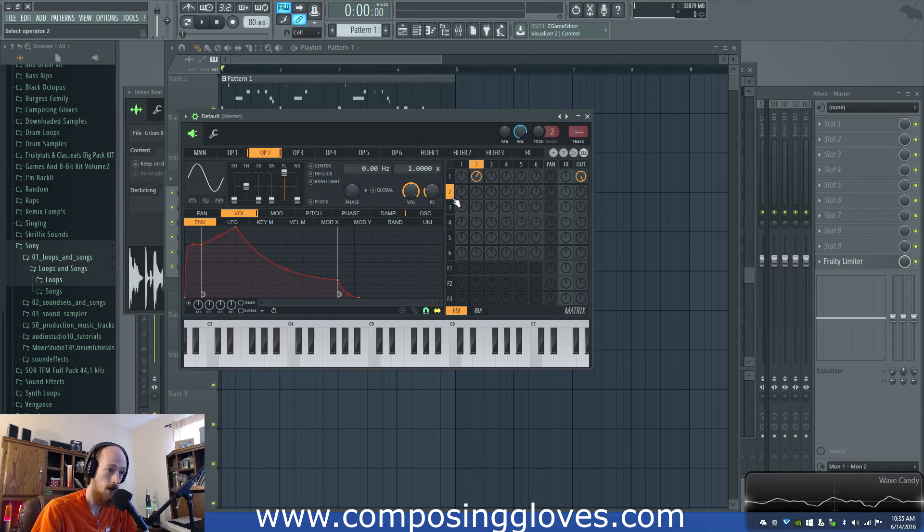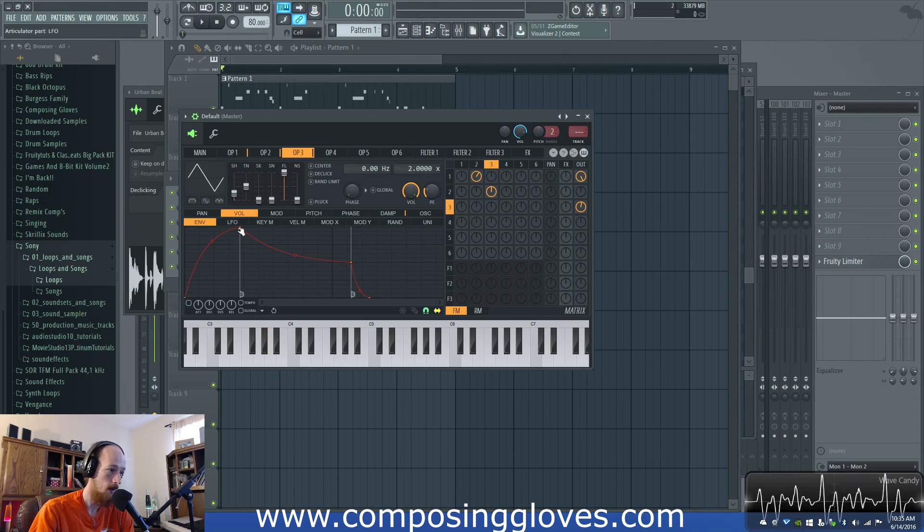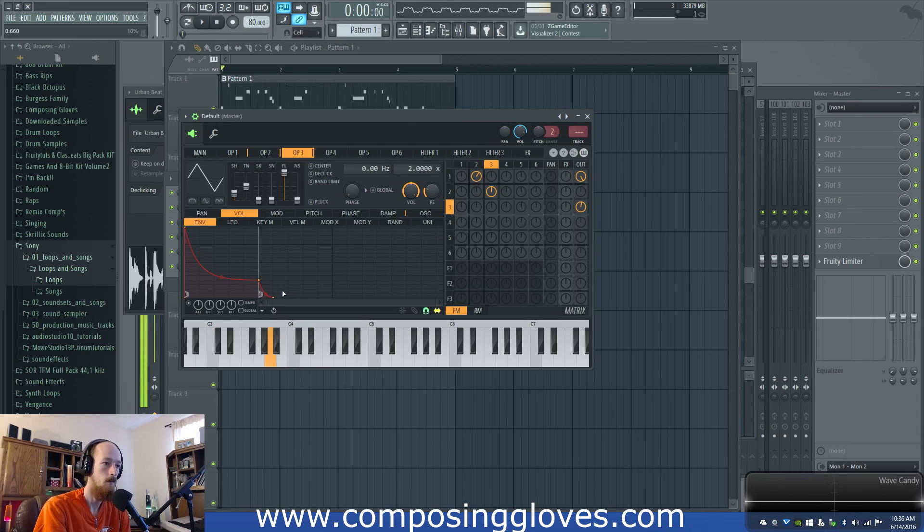I'm going to modulate by operator three because it's a really low tone and I want just a little bit of the upper end. I'm going to turn it on just barely and have it FM operator two. I just want a very very small amount of upper end. I want to put three out a little bit and make three a triangle wave, which will also help give some of that texture. Three doesn't have an envelope on it yet, which is why it's doing that weird thing. I want it to start off as a pluck and roll out as well.